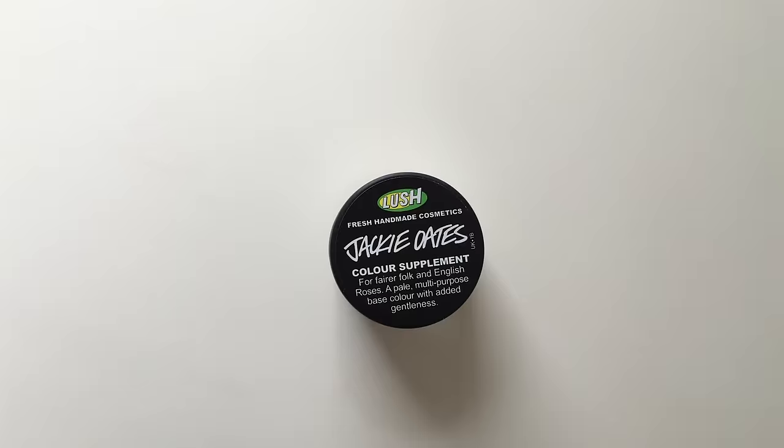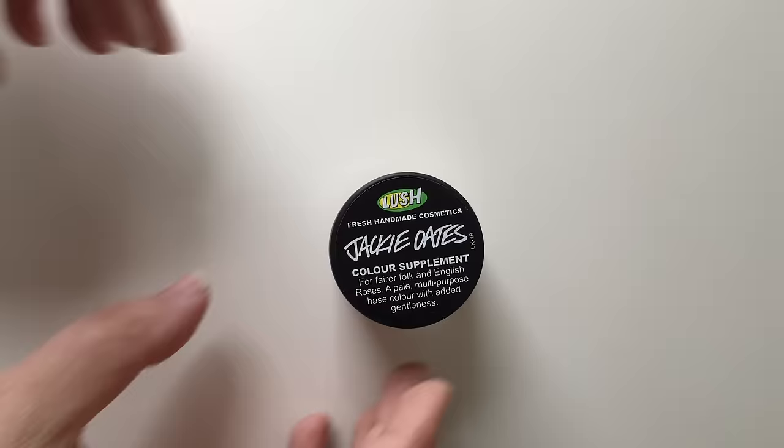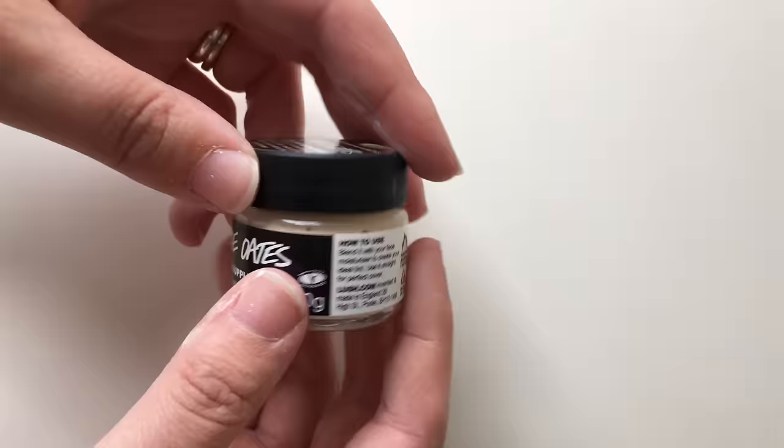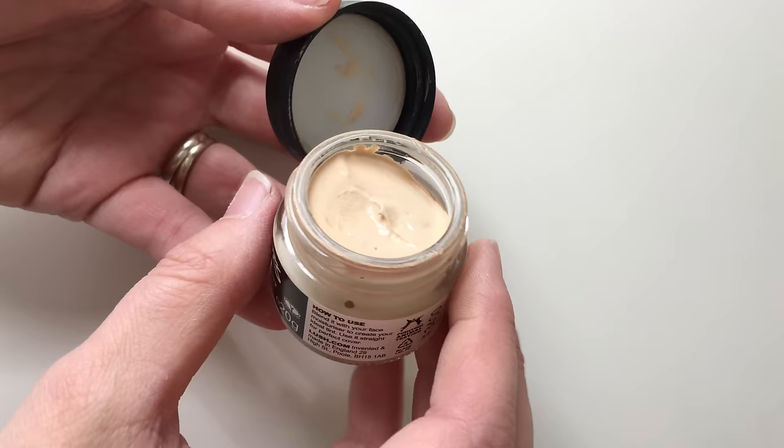So today I have got Jackie Oates. This is a colour supplement and it kind of works like a foundation for your face. I'm quite pale skinned so I decided to go for Jackie Oates, which is one of the paler options — it is really, really pale. I'm really impressed with this. You may have watched my review of Feeling Younger Colour Supplement recently, which I've completely fallen in love with, and because of that I thought I'm going to try Jackie Oates too.